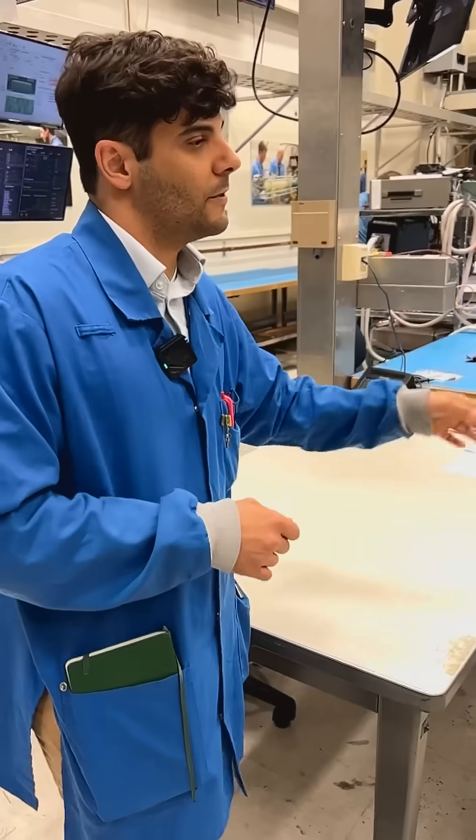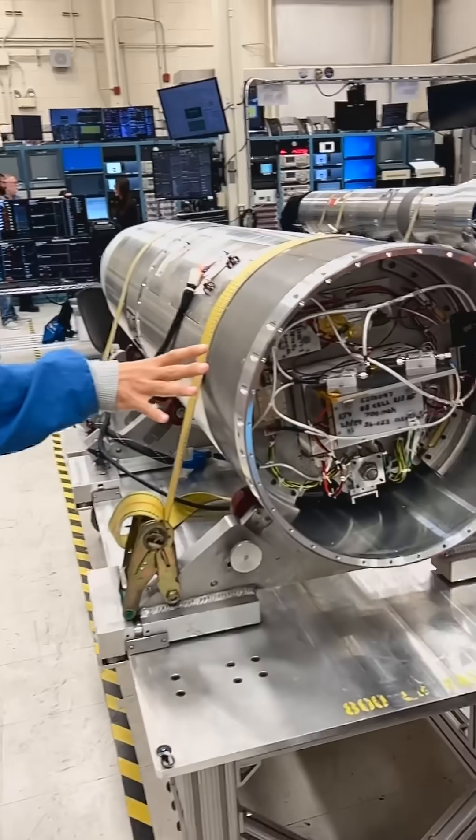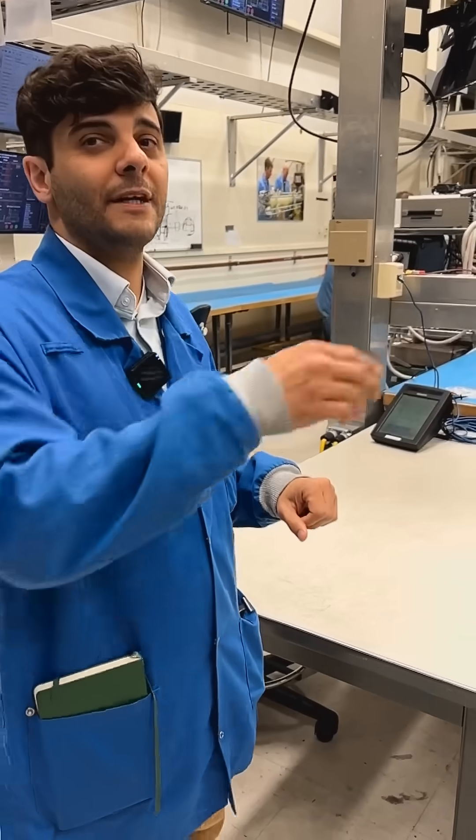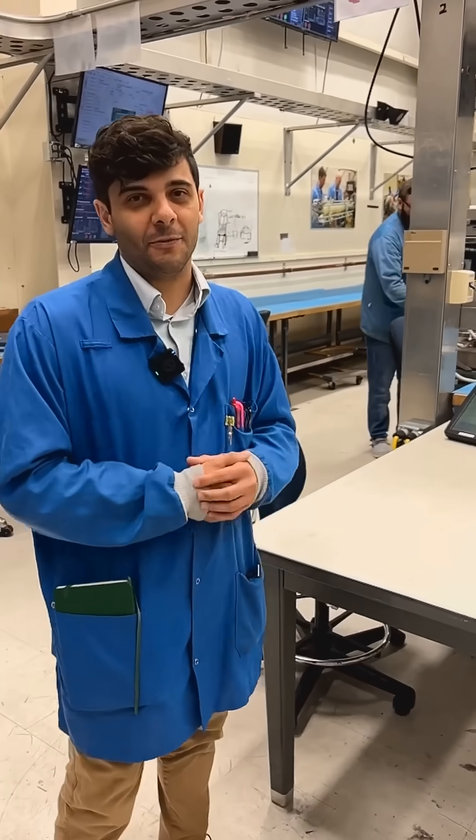This rocket, once it launches, will separate in half. The front piece will go on doing its own thing, while this section will go into a flat spin. It's basically two rockets all packaged into one.